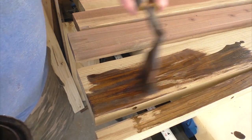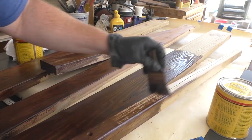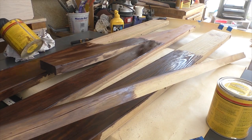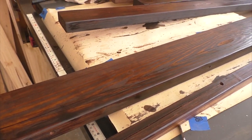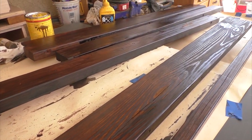When working the stain, remember to wear gloves to cover your hands and wear old clothes because that stuff gets everywhere and it splatters, even if you think you're being careful with it. All that's left now is to let the stain dry and put on the final coat, and we're just about done.